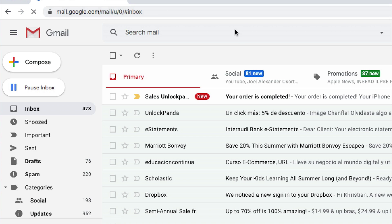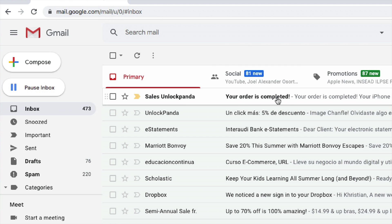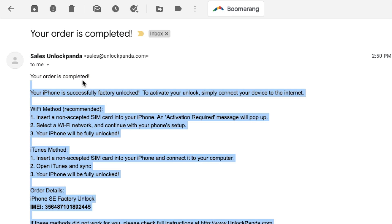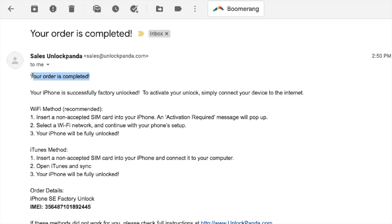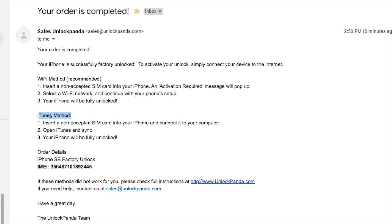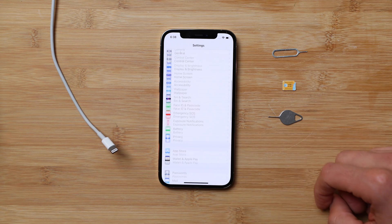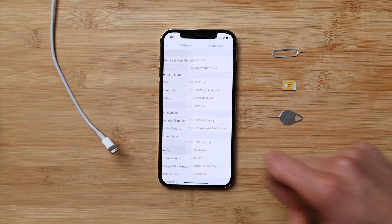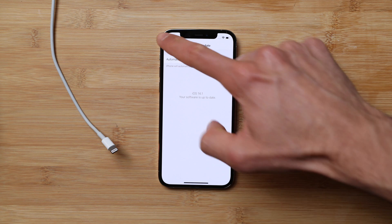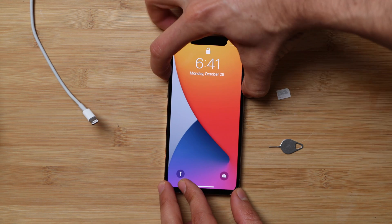Once your order is completed, you'll get an email. I'm switching to my personal email to show you. I got a message that says 'Order Completed — iPhone Successfully Unlocked.' Opening it, it says your iPhone has been factory unlocked. Now we need to connect the iPhone to the internet. There are two ways: the Wi-Fi method and the iTunes method. For this example, we're going to use the iTunes method. Make sure your phone is updated to the latest version by going to General > Software Update.